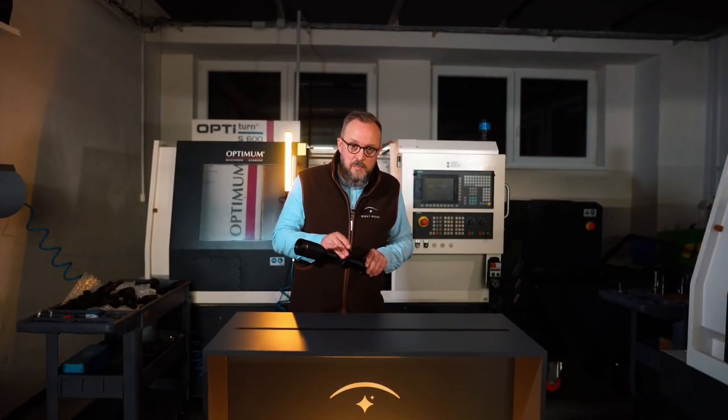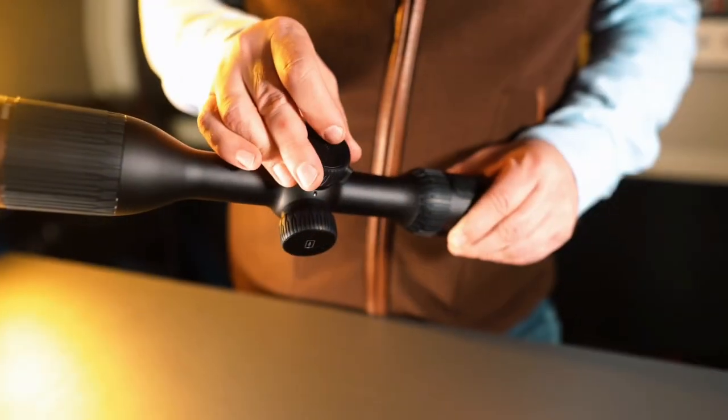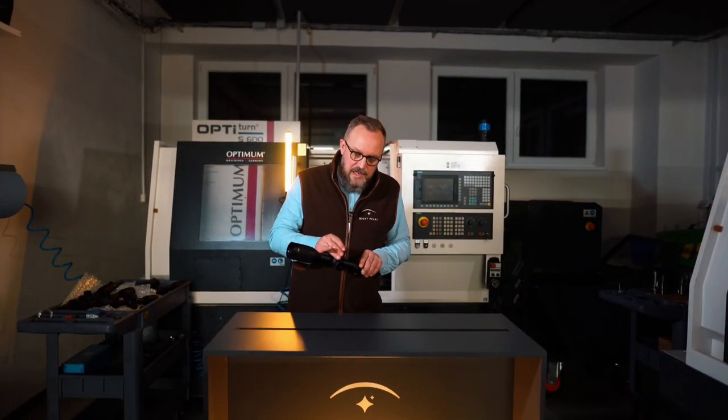The on/off and standby button on the top allows you to turn on the device or put it to sleep — practically even blindly. Turning it back on from standby happens without any delay.